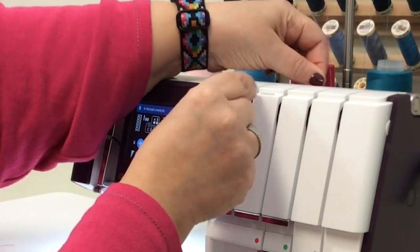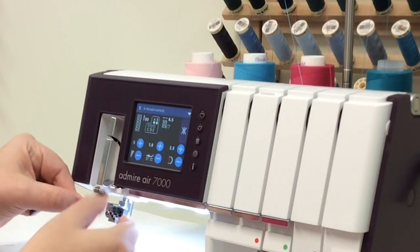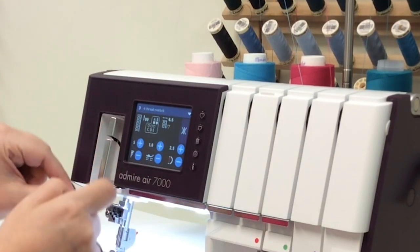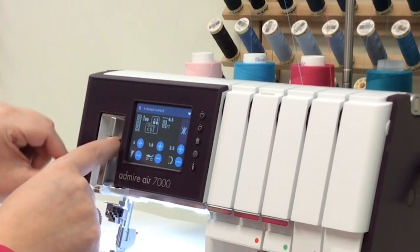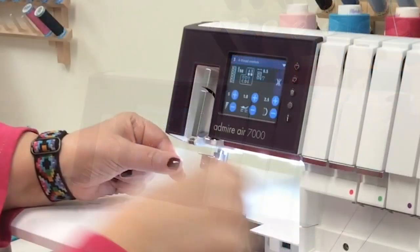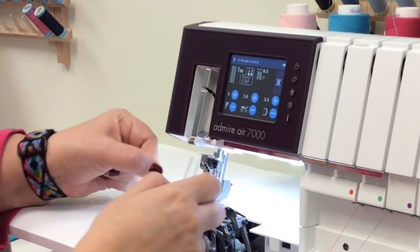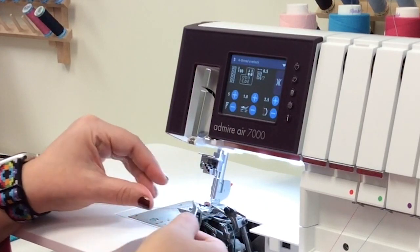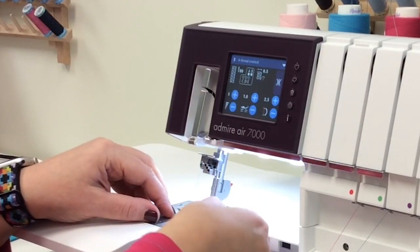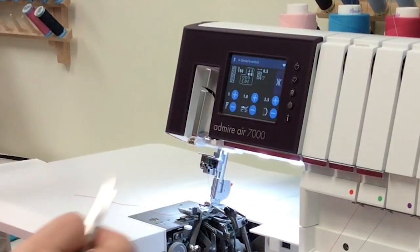Now we're going to do the blue path, which is our right needle. Bring it along here — there are several thread guides to help you. I find my tweezers a little easier to use for this one, so go ahead and thread it. You can also use a needle threader which is in the accessory box, but I just find tweezers easier.